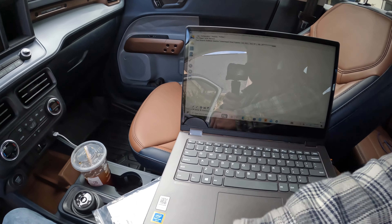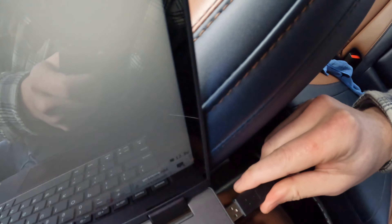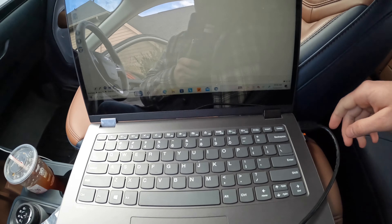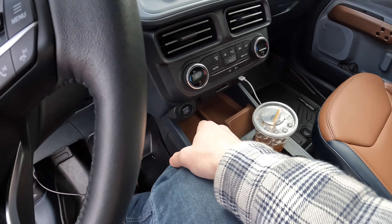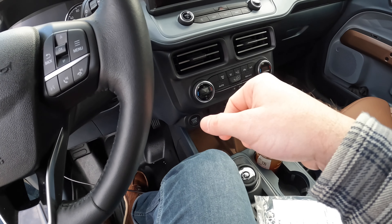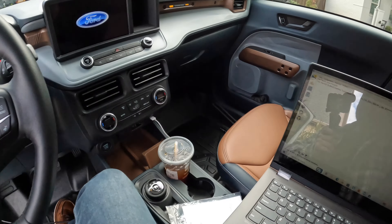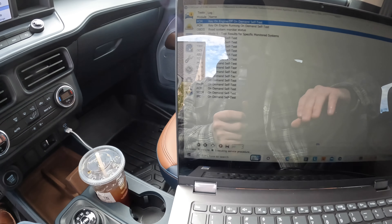Now that it's plugged into your laptop, go ahead and plug the other end into your computer. With the vehicle off and everything connected, you want to turn on the vehicle but don't start the ignition — just turn it on to the accessory position.